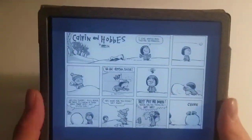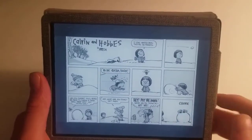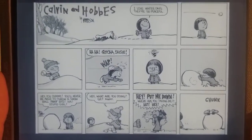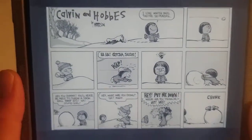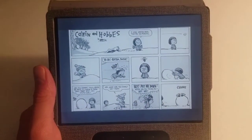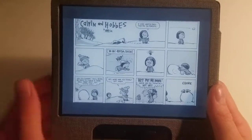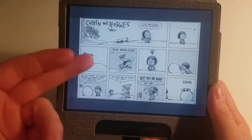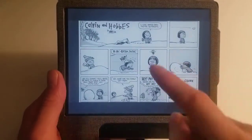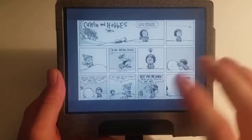Starting off, you can see this is all pretty small but it is very clear. You can definitely tell what's going on, very easy to read. Of course it is just black and white — that's all these Kindles can do — but you can definitely tell he's in the snow, whipping a snowball at the back of her head. These are hilarious comics; if you guys have not read them I highly recommend it.